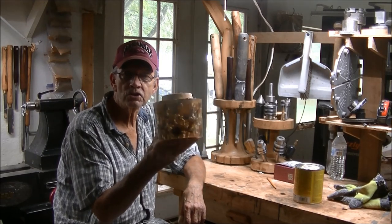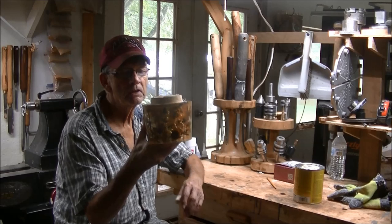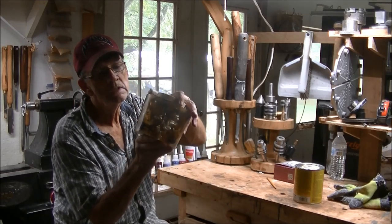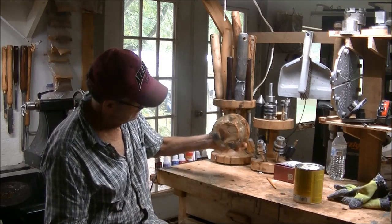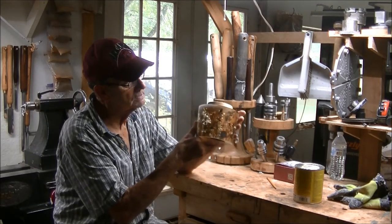I'm showing this anyway just to show you that things happen to everybody — it's not just you or anybody else. I have blow ups and screw ups too, and this is a screw up. It was something I should have thought of, and you're going to see why when we get going.